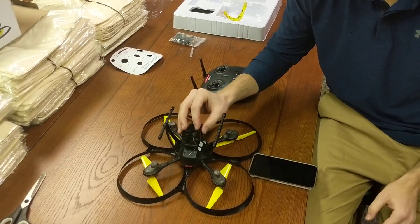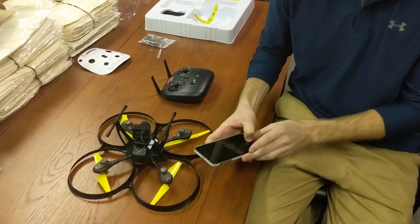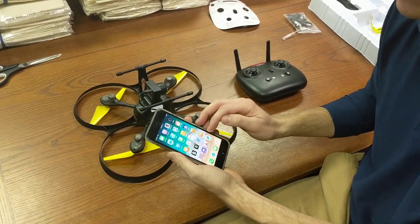Now we've got the camera installed, the cable installed, the remote powered on, the drone powered on, and we have an iPhone here with the Flying C app already installed.